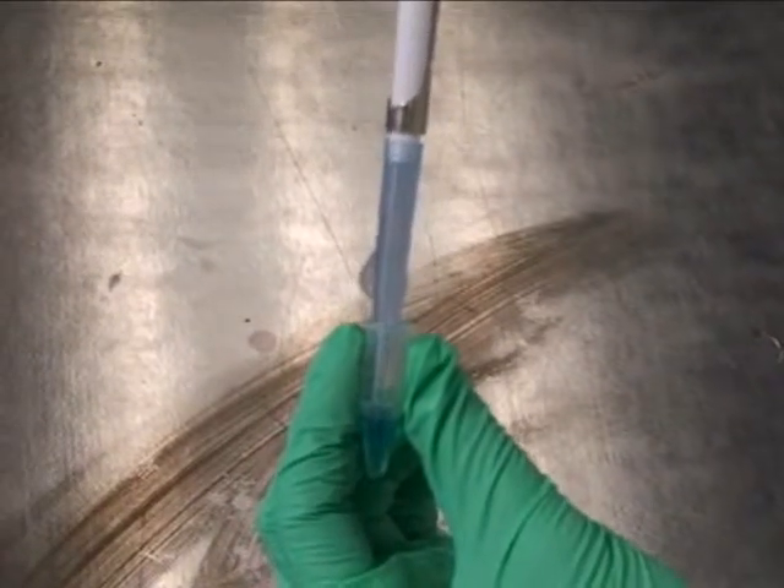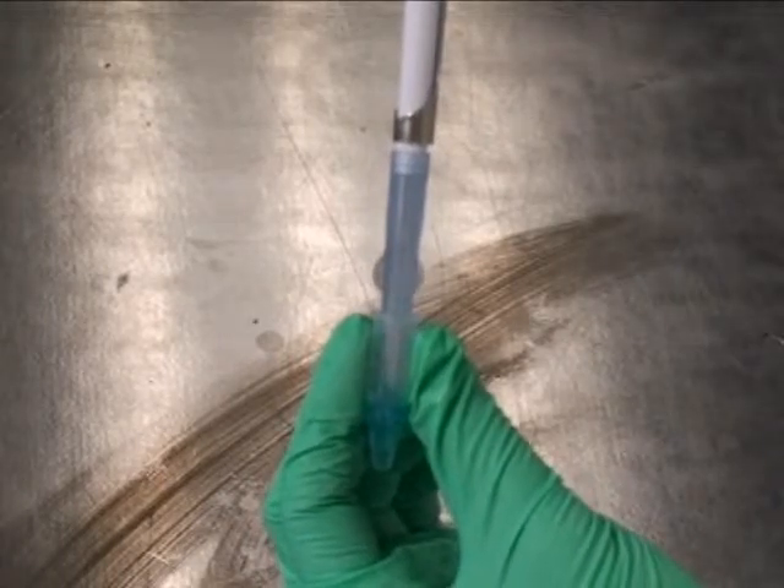Don't push the plunger in the liquid before pipetting, because you'll make bubbles and get an inaccurate measurement.